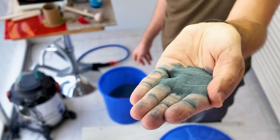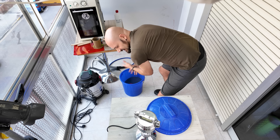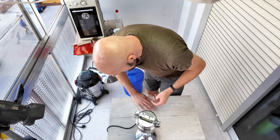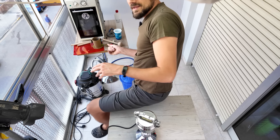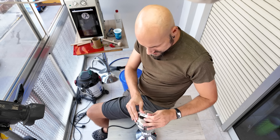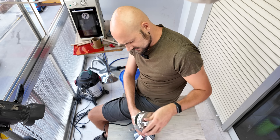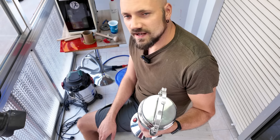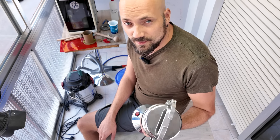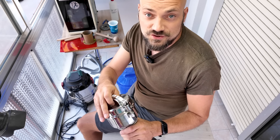This is the smallest grit silicon carbide they sell in the sandblasting store I buy it from. So whenever I need silicon carbide that's a bit more powdery — if I want to capture more details — I just use a cereal grinder. It goes without saying that I only use this grinder to grind silicon carbide sand and things like that. In other words, I do not use it for food.